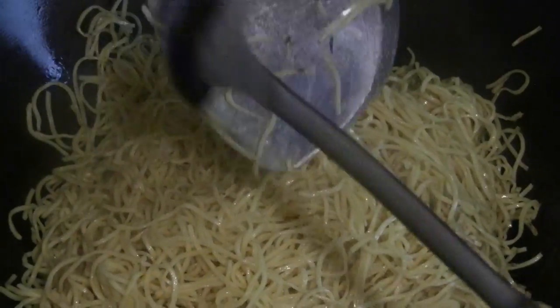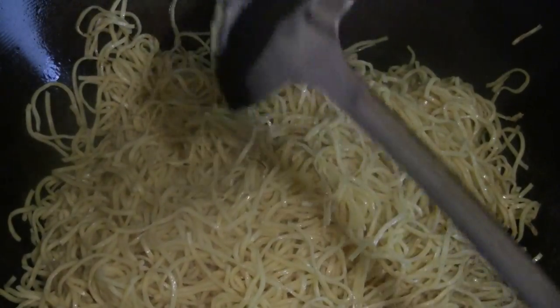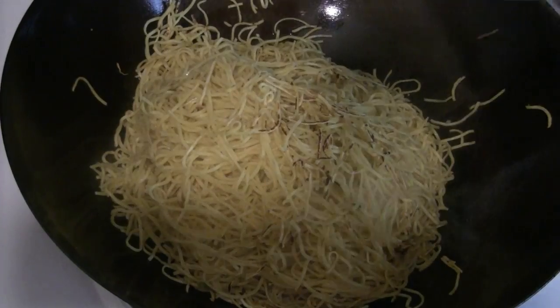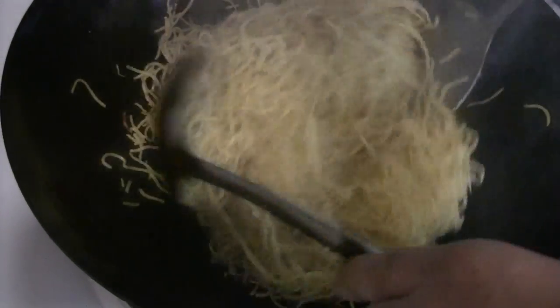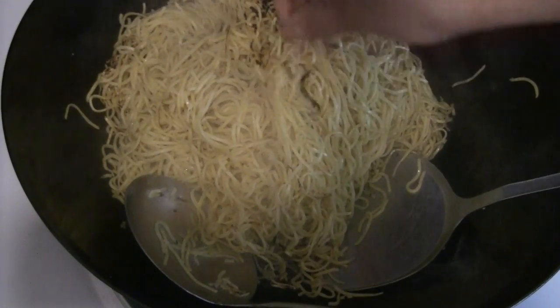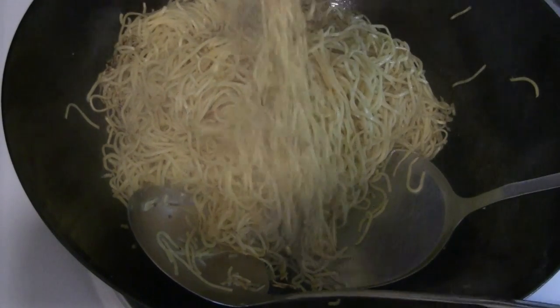So I've got the wok on high heat. You gotta keep the noodles moving a bit. I like the noodles kind of crispy and I like the char flavor as well, so I let the noodles burn a little bit — where you see a little bit of the burn marks here. Slightly burnt, but I'm gonna eat away the evidence.